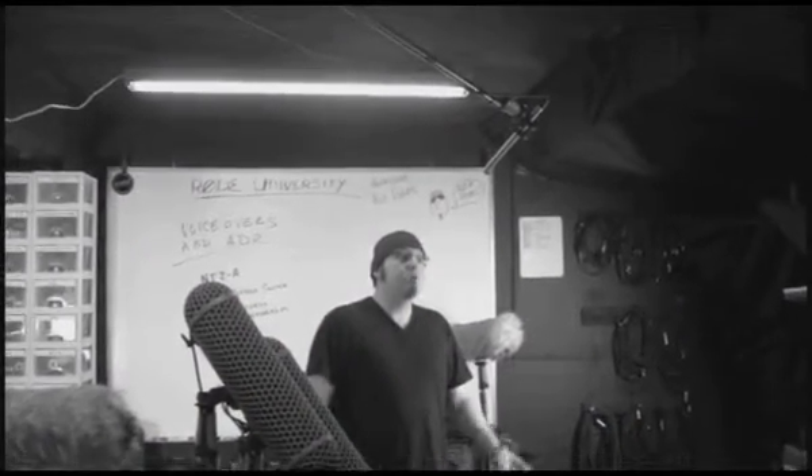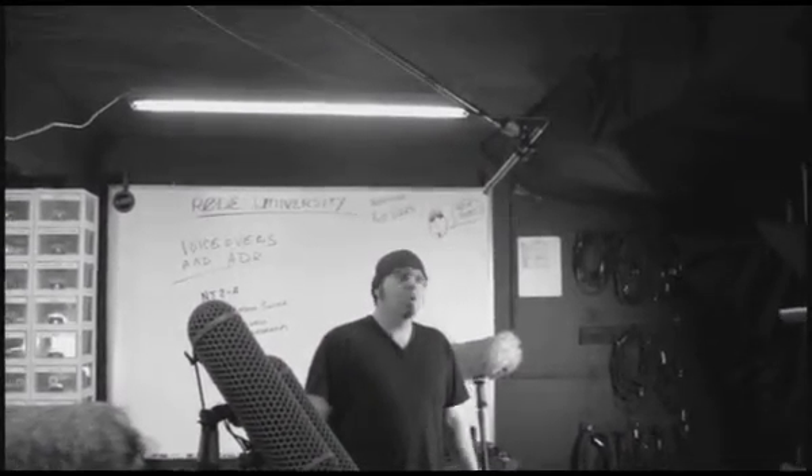When recording VOs, you want to have a large diaphragm condenser mic. Rode has many mics that fit this description. Shotguns are often used for voiceover work as they can add presence to the voice that helps them cut through the mix.